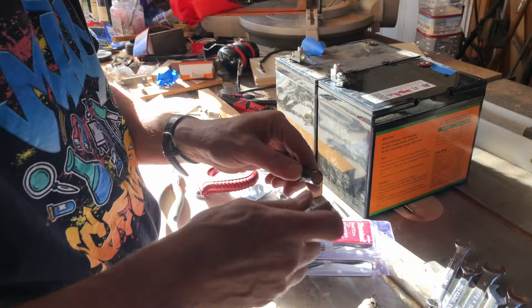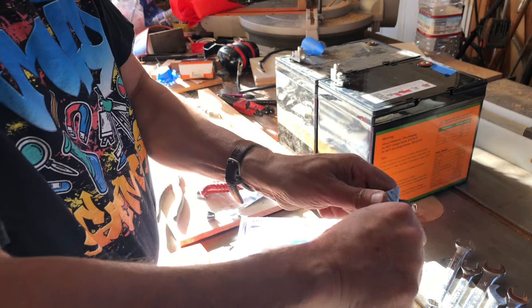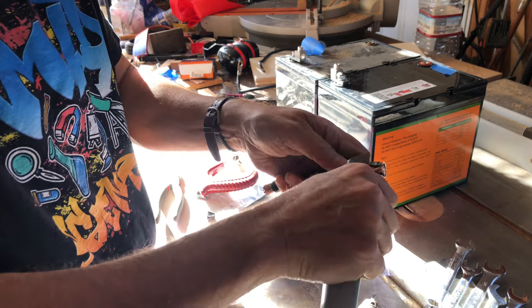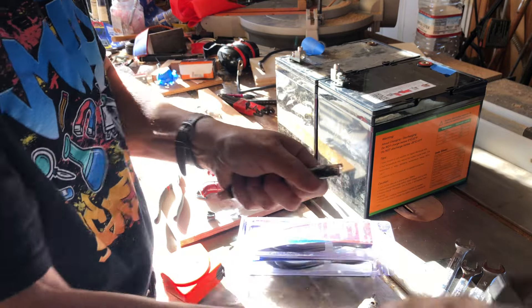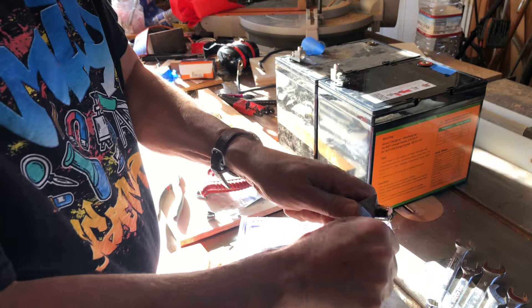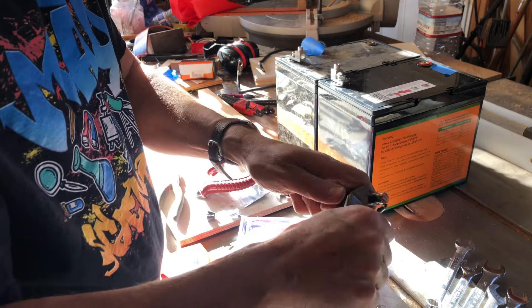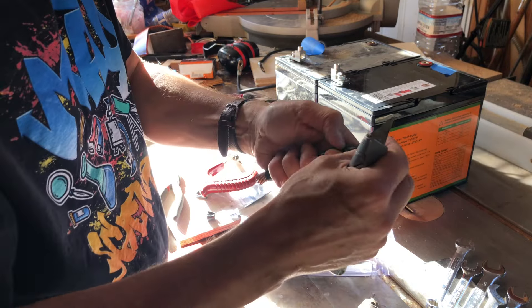Well, if you've ever worked with 2-0 cable, this is a lot of copper. Very hard to work with — real stiff. I couldn't find my cable cutters so I had to use a hacksaw.